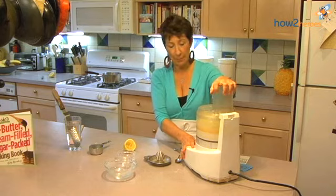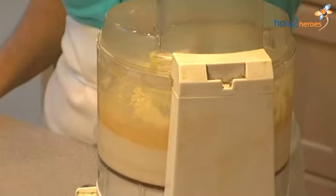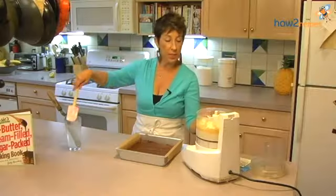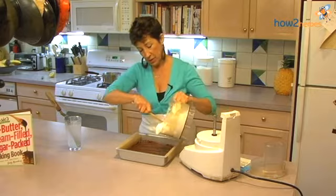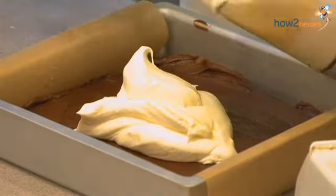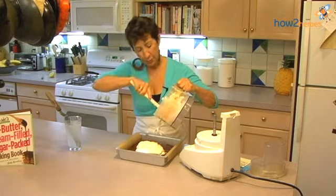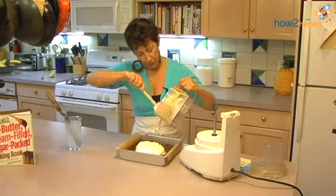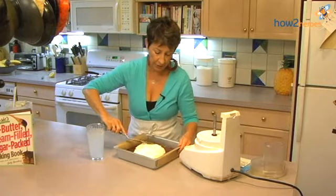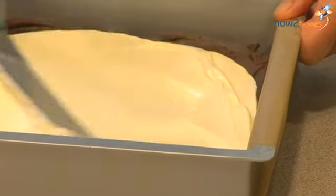Mix just till it's creamy. This pretty much has equal parts brownie and cheesecake which is what makes it so utterly beautiful as a great dessert. We're going to use our spatula dipped in hot water again — look at how beautifully shiny and smooth this is. Get it even.